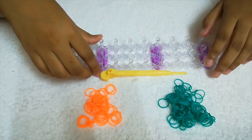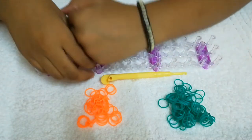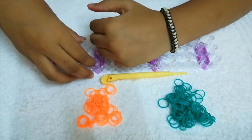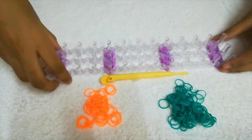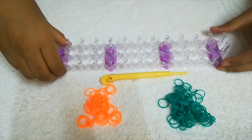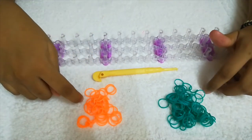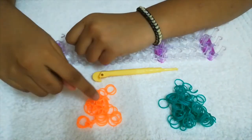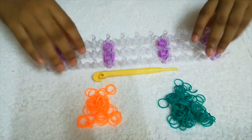Hi guys, welcome back to my channel. In this video I'll be teaching you how to make the boxed bow bracelet. The materials required are a loom — you'll need only two pegs — a hook, an S hook, and some rubber bands. I'm taking two colors: green will be my border color and orange will be my bow color.